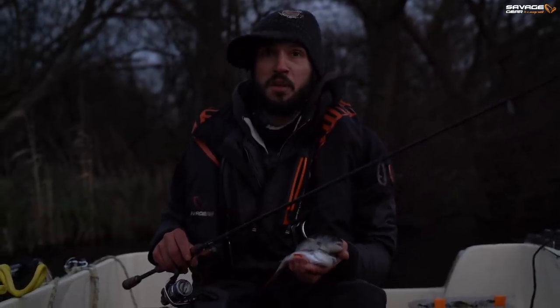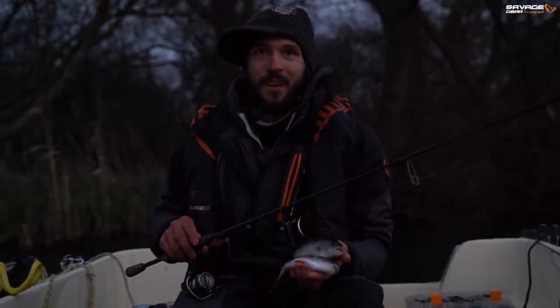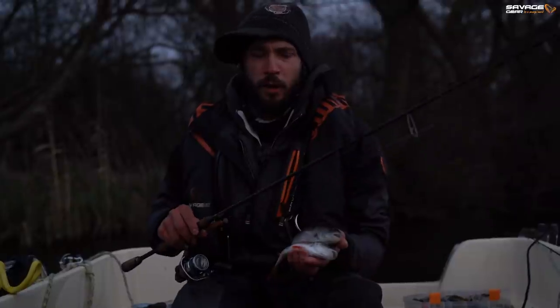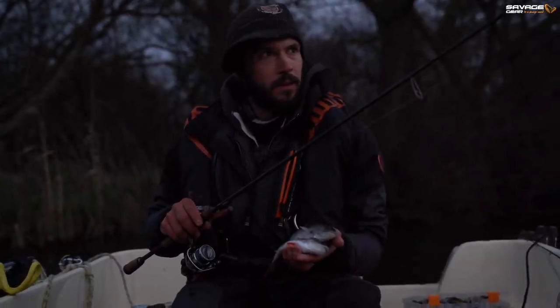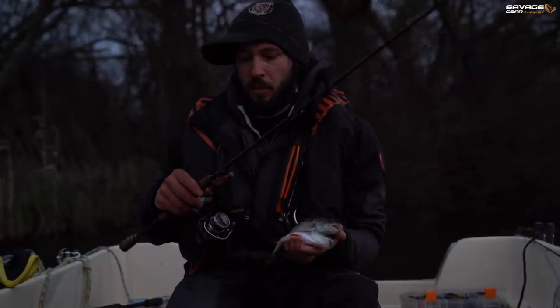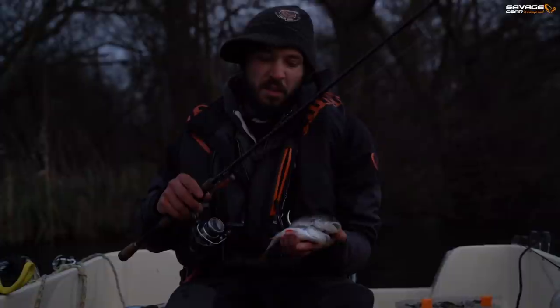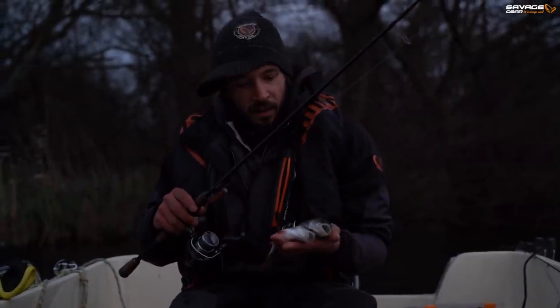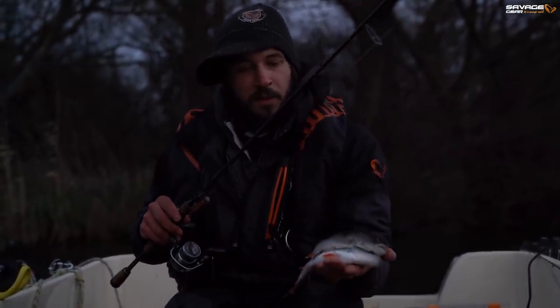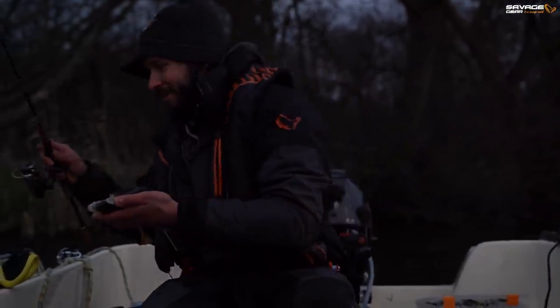The light's going and fishing has been pretty tough today. We started off okay with a couple of pike and it really went quite slow from there. But as the sun faded away, we began to get a few bites and scaling down to the small seven centimetre craft shad just put a few fish on the bank. They're not monsters, but absolutely beautiful.